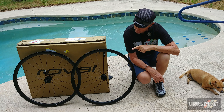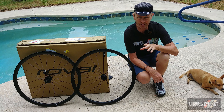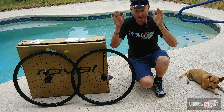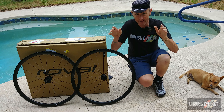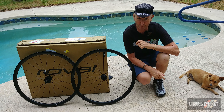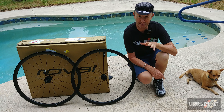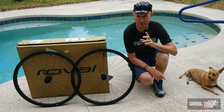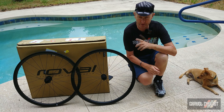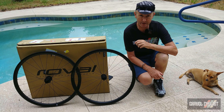So there you have it trendsetters — my review of the Roval Terra C wheelset. I realise nowadays there are so many wheels on the market for your gravel bike; in fact it blows my mind how many options there are. I hope that my review went some way into helping you make an informed purchase decision. Thank you for watching — if you haven't already, please consider subscribing to the Gravel Cyclist YouTube channel for no-bull product reviews, bike reviews, ride experience videos, and other madness as it's all released to the channel.